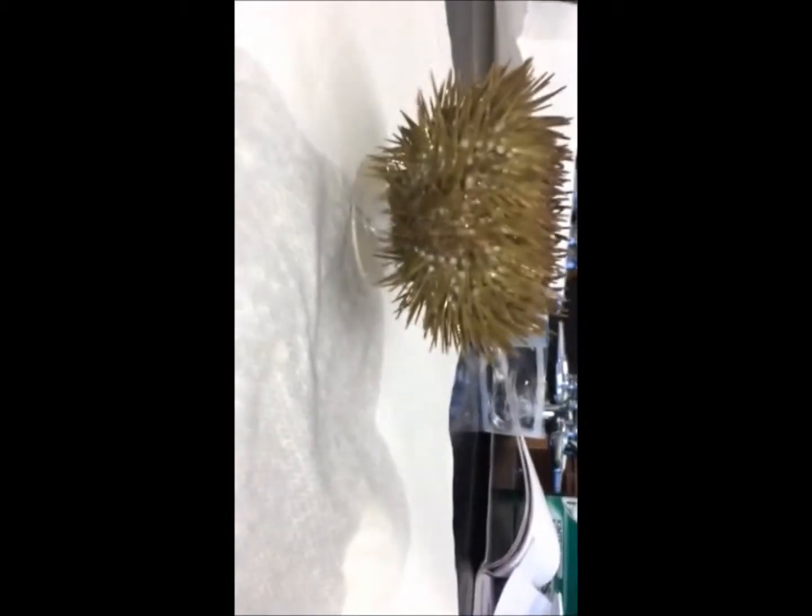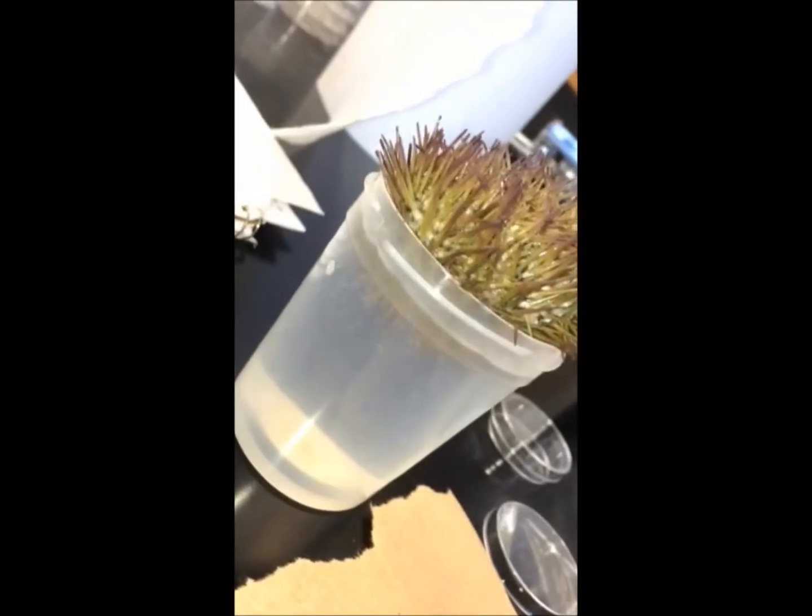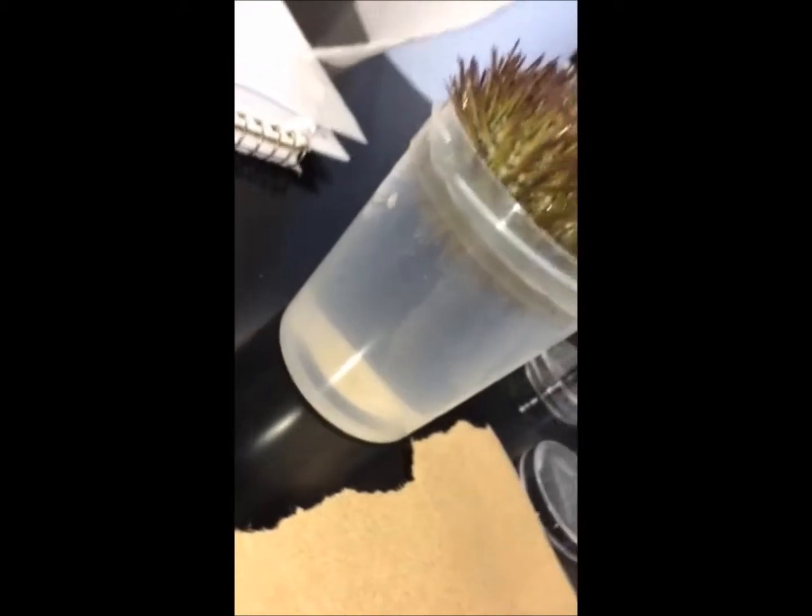So that looks like a dude — look at the deposits. And this one appears to be a female depositing her eggs.